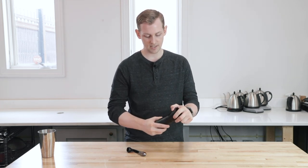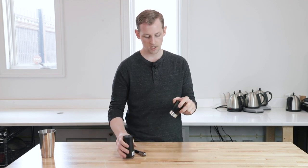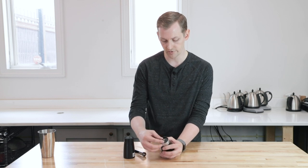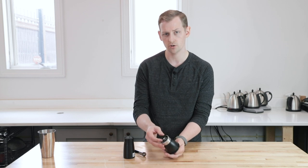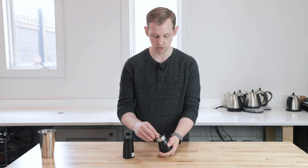Inside, we have a twist lock grinds catch — just twist it and pull. And then inside, just like all the other Mini Mill-esque grinders from Hario, we have a ceramic conical burr set. We do have a stepped adjustment with this click wheel here. It's actually a little bit easier to either hold the drive shaft yourself or put the handle on when making adjustments, because the burrs do spin a little bit.